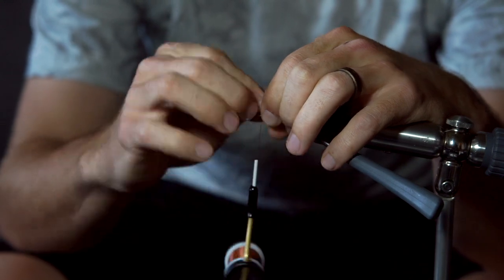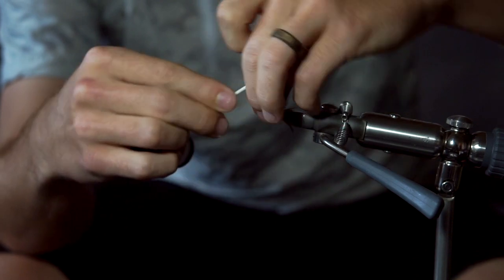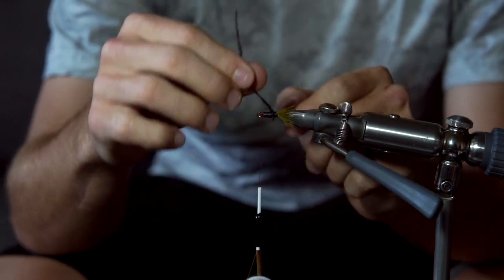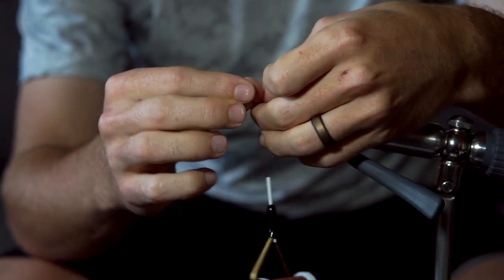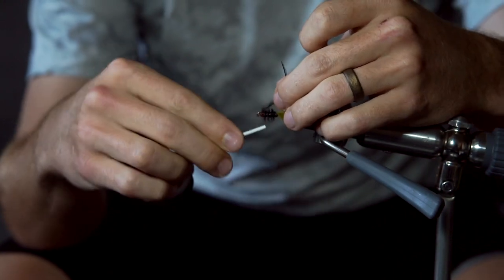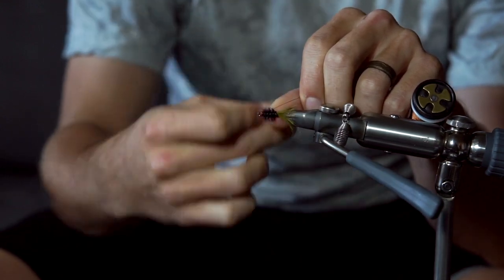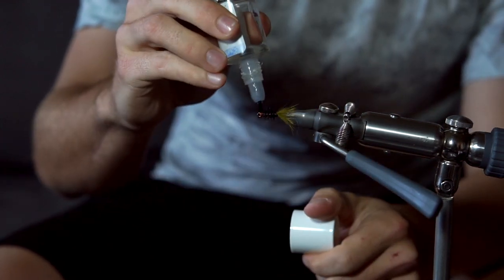Capture the foam just behind the eye of the shank. Snip or tear the excess foam off as cleanly as possible. Now take your ostrich herl and begin wrapping towards the front of the fly with close but not touching wraps. Capture the ostrich at the front of the shank with your thread and try to make as clean a head as possible — usually I just tear the ostrich off. Add a whip finish to the front of the shank, keeping it as small and clean as possible because there's going to be no materials covering your wraps. Add some head cement to your whip finish.